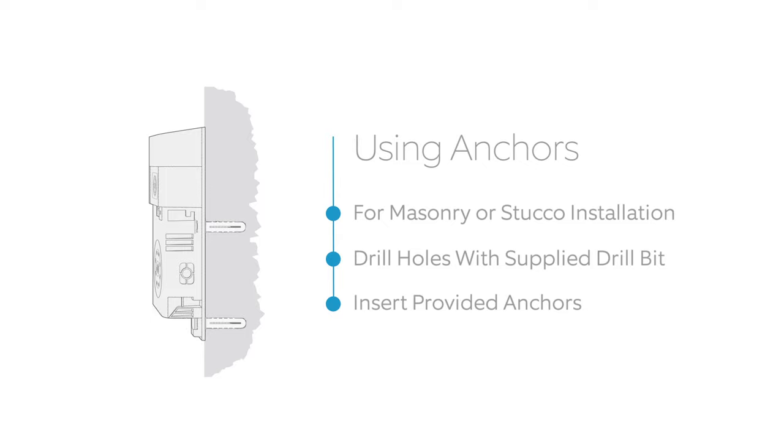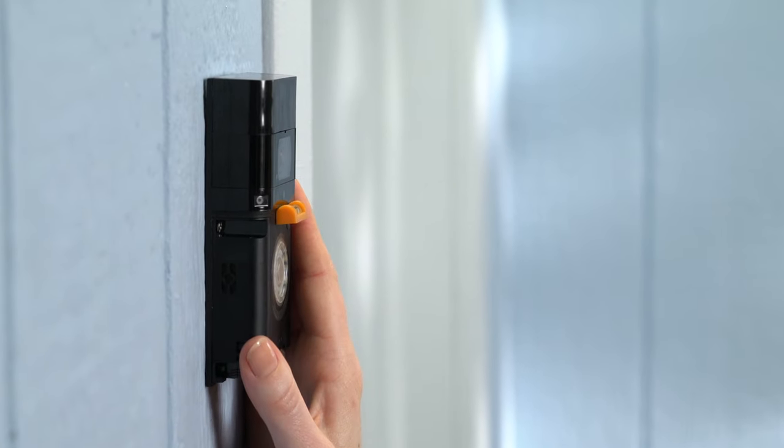If you're installing on wood or siding, you can screw your doorbell directly into the wall.